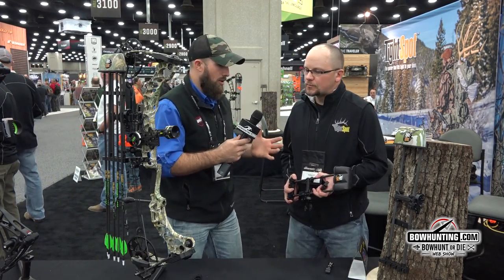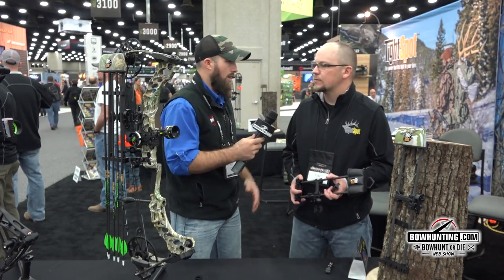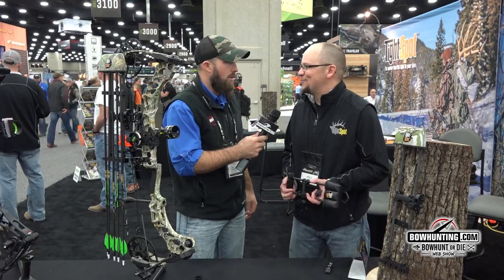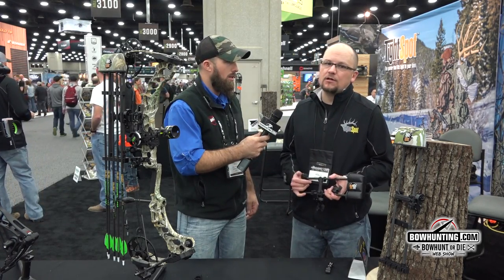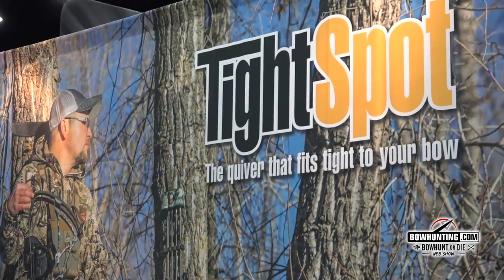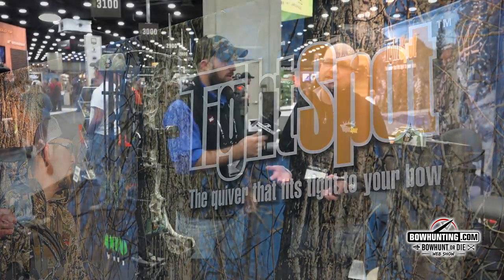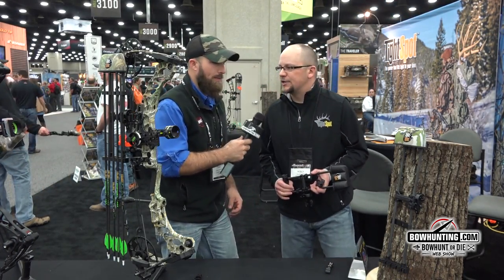So if somebody wants to check these new Tight Spot quivers out, where do they go? Go check out your local Tight Spot dealer. Tell your dealer he needs to have them available, or come check us out at tightspotquiver.com. Give us a call on the phone — Joe and I would be happy to talk to anybody about it, tell them what they need to know, help them out in any way that we can, even if that's directing you to a dealer. We're happy to do that. All right, thank you Kelly, I appreciate it. Yeah, you bet.